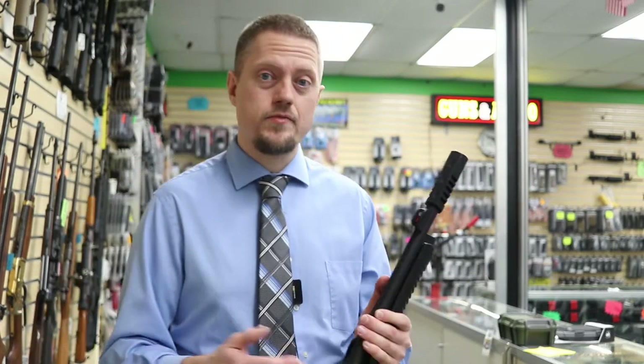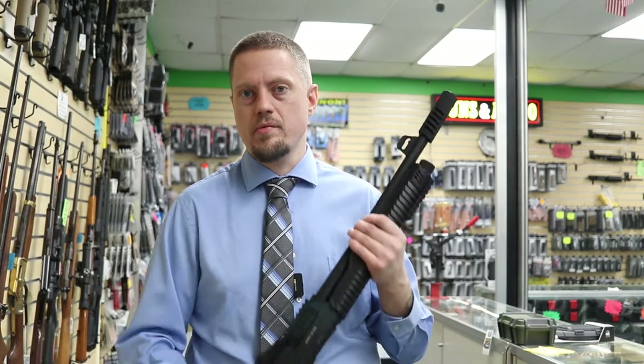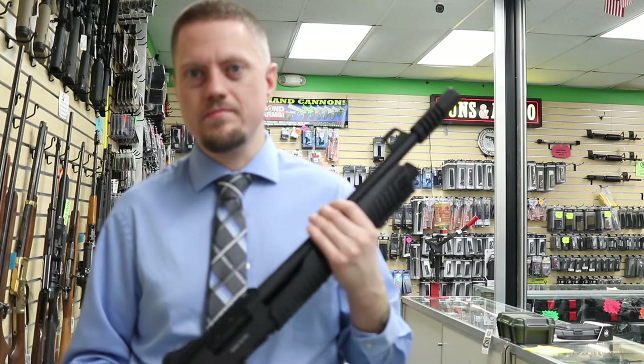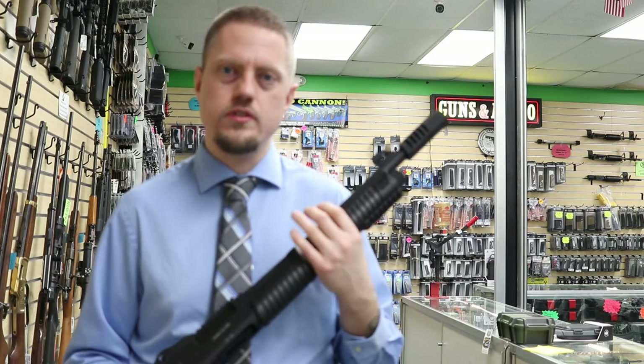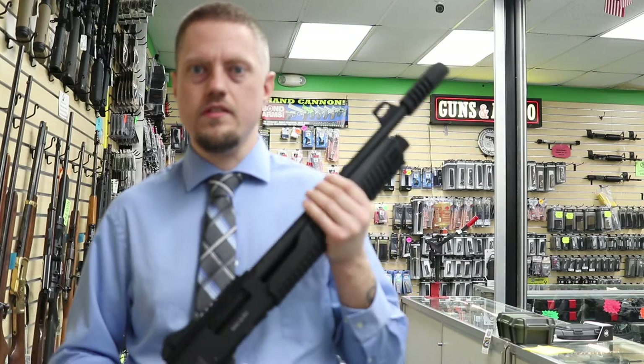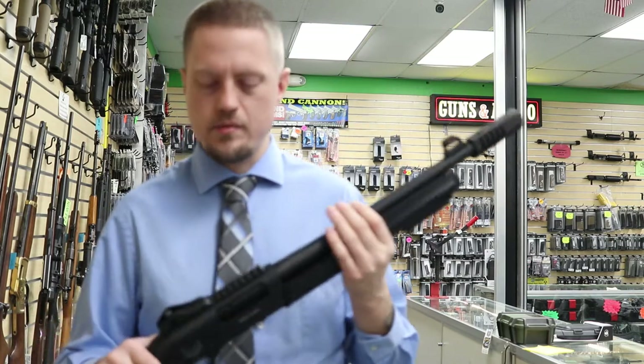There are a lot of different brands out there — Citadel, Emperor Arms — just a quick two that come off the top of my head. Again, they're all made in Turkey; I don't know if they're made in the exact same factory, but they're just pumping them out like crazy. A few years ago there were some quality control issues, but they've been doing it for several years now and they seem to be selling great. Everyone we sold never really had any complaints.